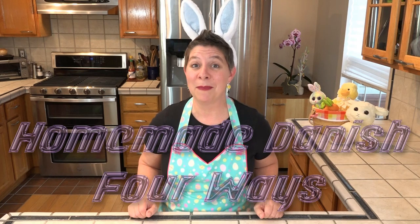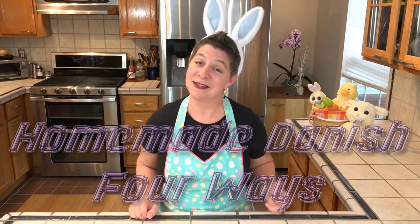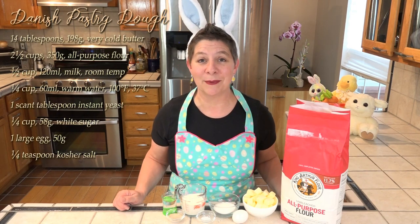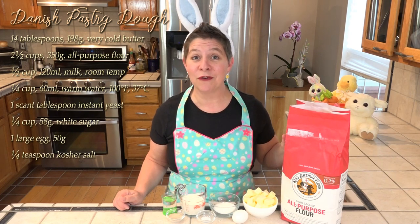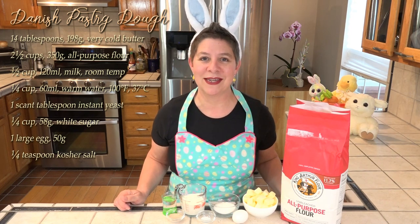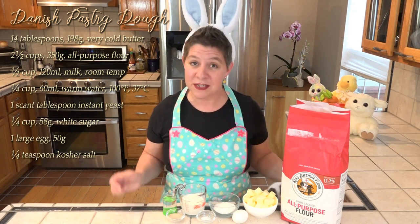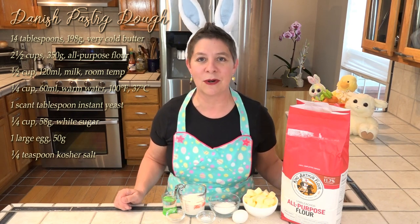Now many of these baking ingredients are becoming more and more difficult to find, so let's see what we're going to need. This pastry dough is fairly simple to make, although finding your favorite brand of flour may be nearly impossible. I've taken to rationing the King Arthur flour for breads and pastries. All these ingredients are listed over here, as well as the full recipe and instructions in the description box below.